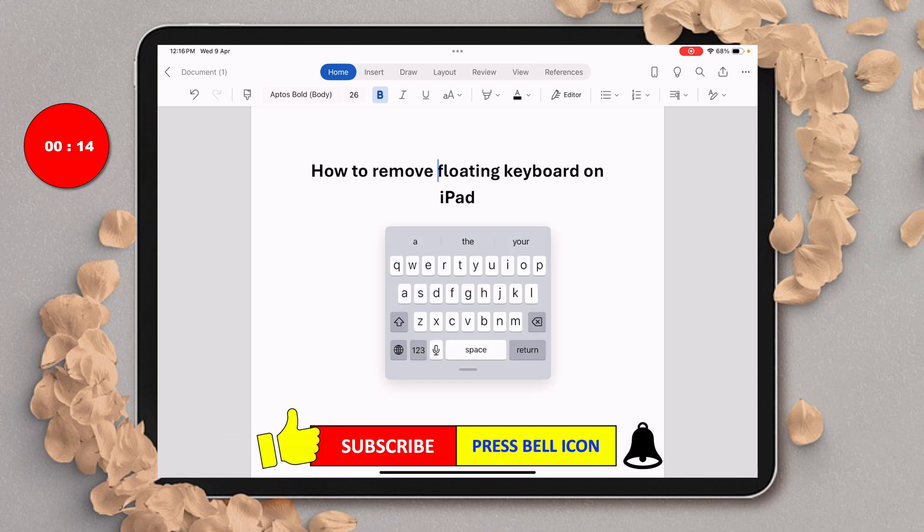Click on that like button, comment below and let me know if this video solved your problem, and don't forget to check out these useful videos if you want to learn more about iPad quickly. See you again in the next one.